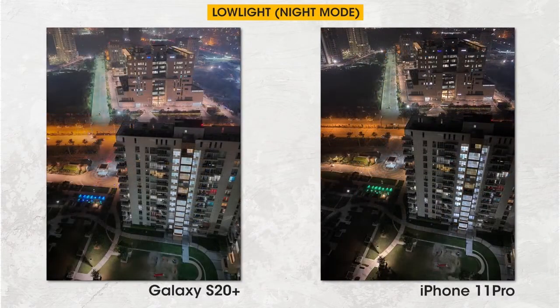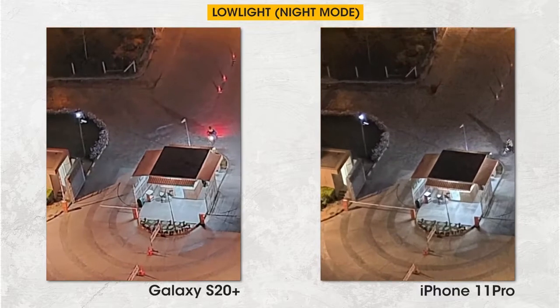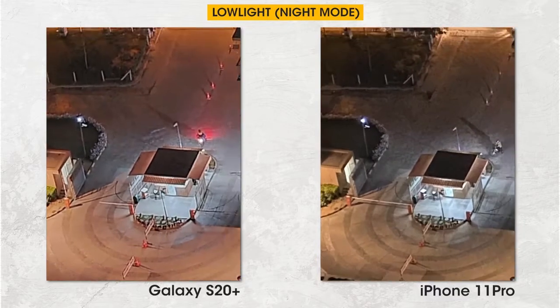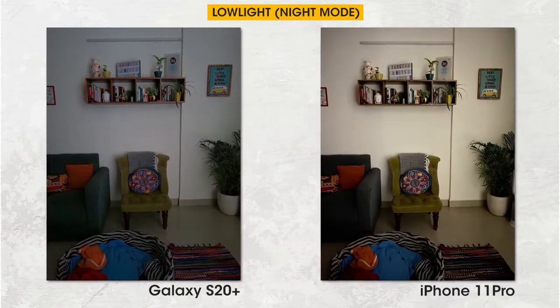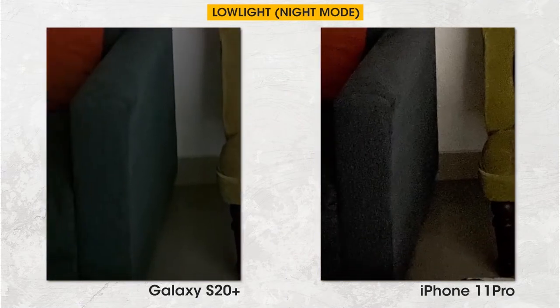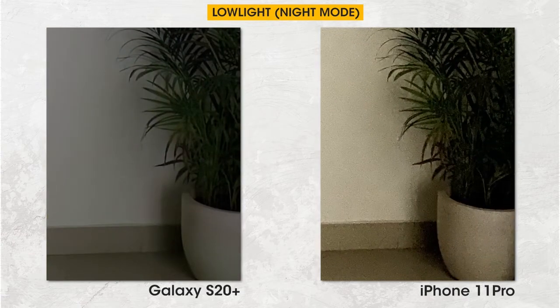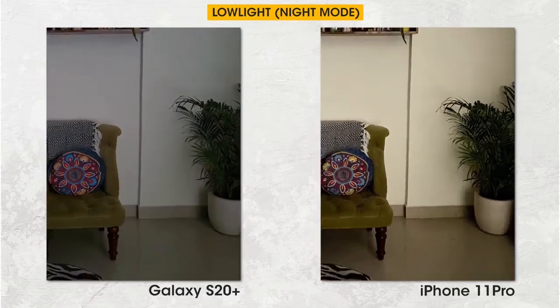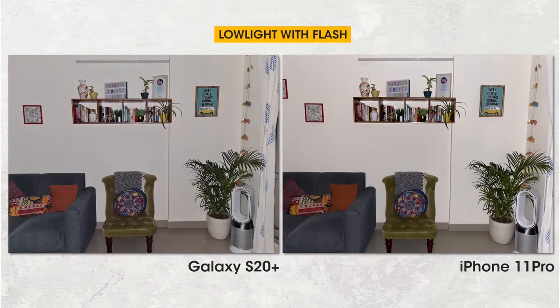The iPhone 11 Pro by default switches on night mode when light is low. The first top-down shot of a building clearly showcases that Samsung has improved night mode by leaps and bounds — zooming in, the S20 Plus has crisper details. However, while the S20 Plus's low-light sensitivity is better, it botches color reproduction by creating an oversaturated image, and it doesn't crush the shadows. The iPhone 11 Pro keeps the noise but retains more details, while the S20 Plus kills details with aggressive noise correction. The iPhone 11 Pro does better night mode in extremely low light, and the S20 Plus is better when there's some amount of light in the frame.